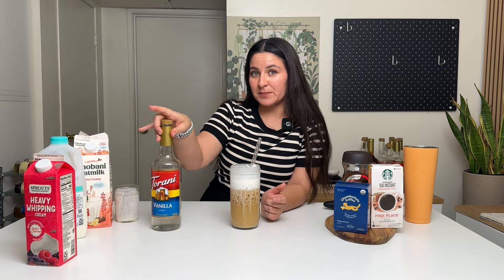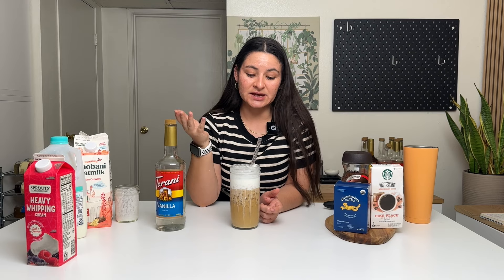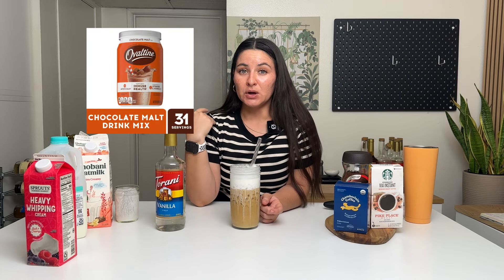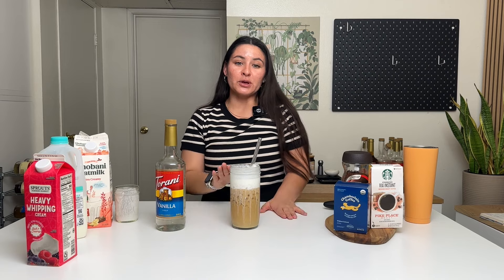I do want to note with the cold foam — you can make any Starbucks cold foam at home by just switching up the syrups. If you want salted caramel cold foam, do exactly what we did but use salted caramel syrup or caramel syrup with a pinch of salt — one tablespoon syrup, two tablespoons milk, three tablespoons heavy whipping cream, froth together. For the chocolate cream cold foam, use a chocolate malt powder instead of syrup — same ratios. Pistachio cream cold foam, use pistachio syrup; strawberry, use strawberry. Just switch up the syrup or sauce flavor and you can make whatever cold foam you want at home.